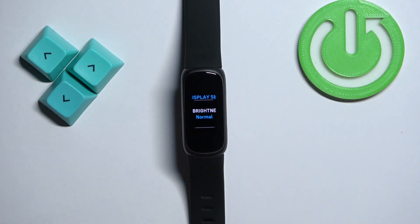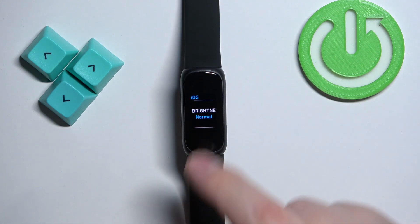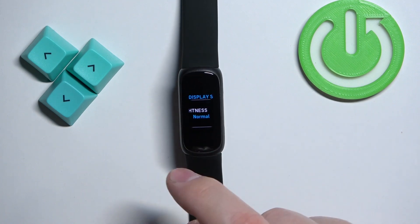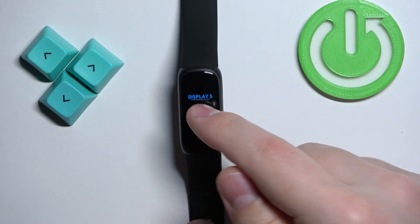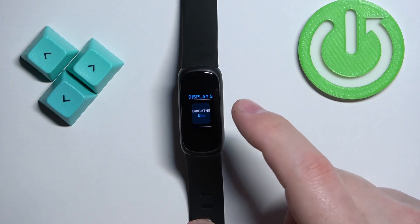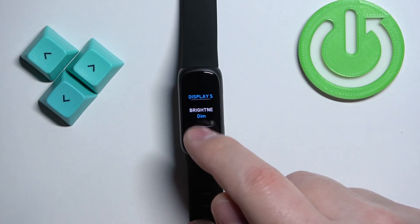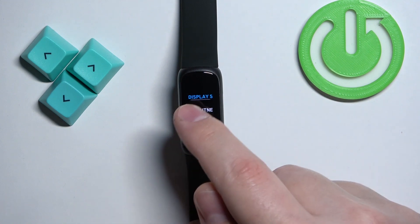Tap on Display Settings. Here we have brightness, as you can see. To change the brightness, simply tap on the brightness option — you can keep tapping to toggle between different levels of brightness. We have dim, normal, and max.